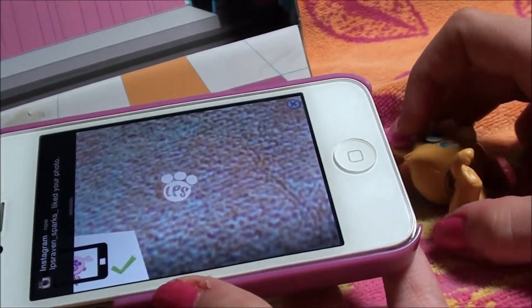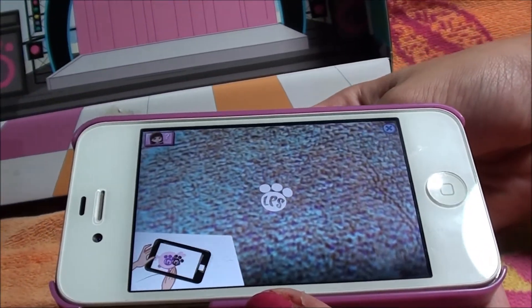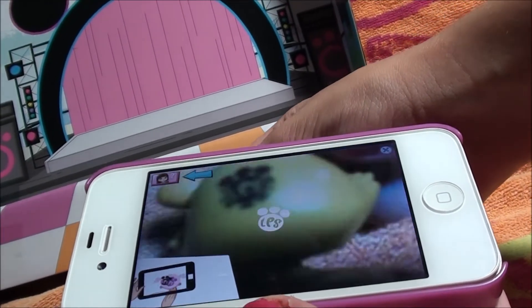So here's the little logo. You want to line it up with the logo on the pet. Try to get it in the light without any glare, and it'll usually do a bunch of stars.